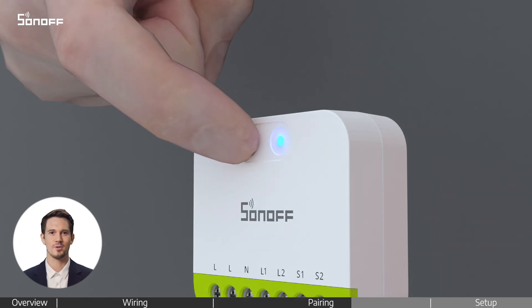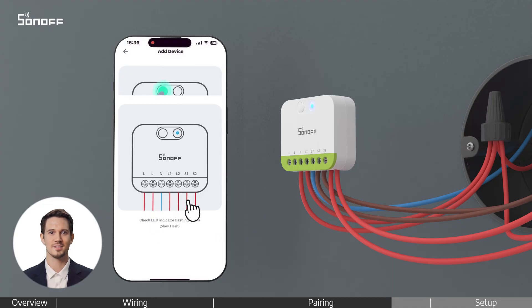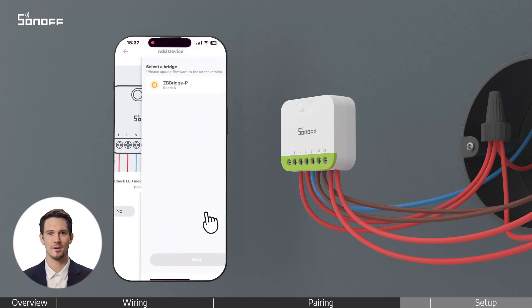If needed, press and hold the front button of the device for about 5 seconds until the indicator light flashes slowly. This means it's in pairing mode. Continue following the app steps to connect with the ZigBee Gateway and complete the pairing process.